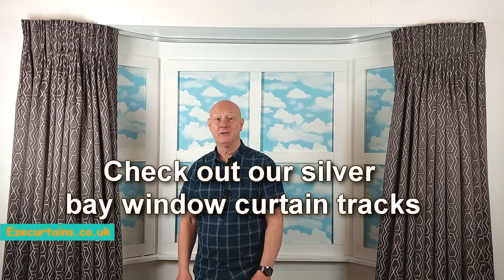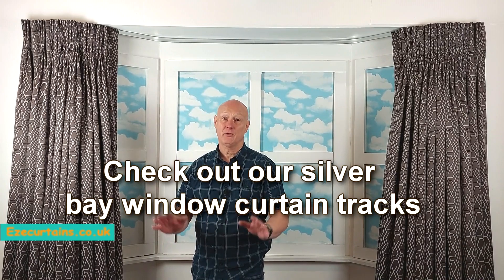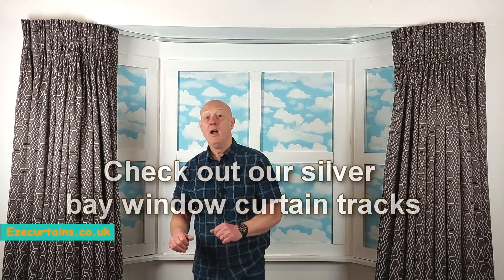Hi, welcome to EasyCurtains. I'm sure you're here because you're looking for a new curtain track, maybe a straight one or for your bay window. We can bend these to fit pretty much any shape.